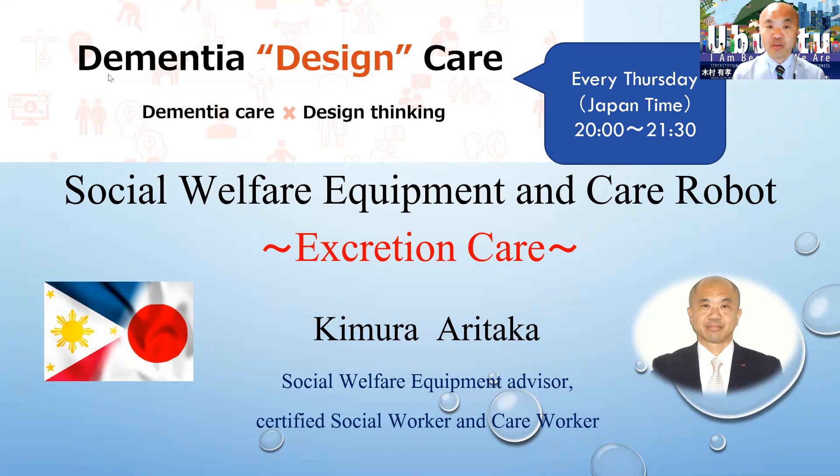I'm a Social Welfare Equipment Advisor, Certified Social Worker, and Care Worker in Japan. Today I'm going to introduce you to Social Welfare Equipment and Care Robots, focusing on Excretion Care on this Dementia Design Care lesson.